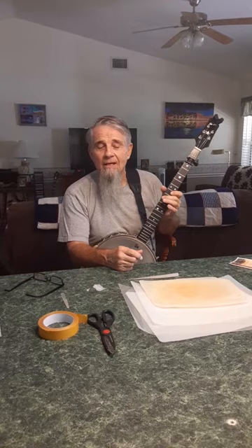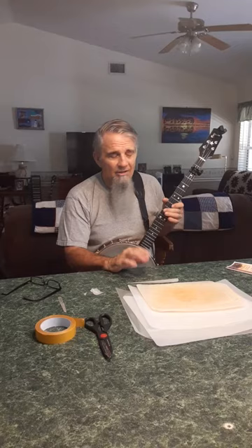Hi, my name is Ed, and I play claw hammer banjo. Not real well, but I really enjoy it. I love the banjo.